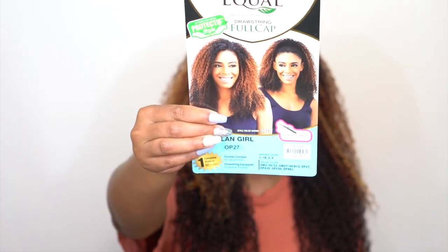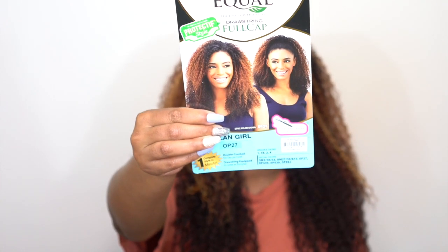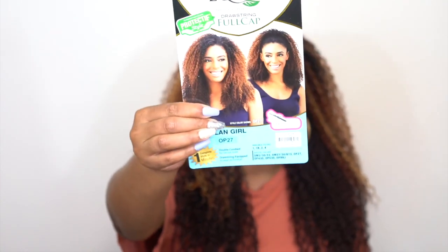Anyway guys, she is heat safe up to 400 degrees. I wouldn't really advise for you to add any heat to it — it's really up to you — but I wouldn't advise it unless you want to change the texture of it or make it straighter or something like that.